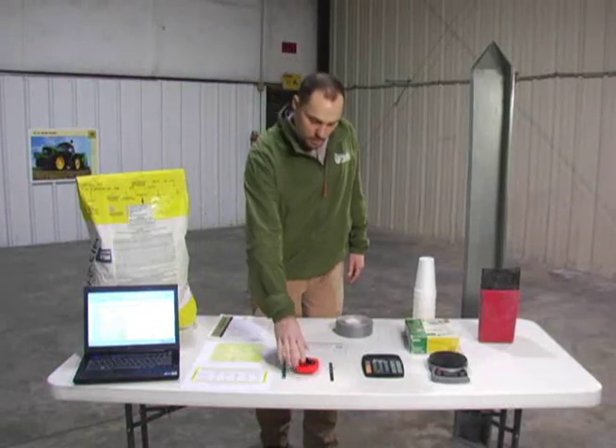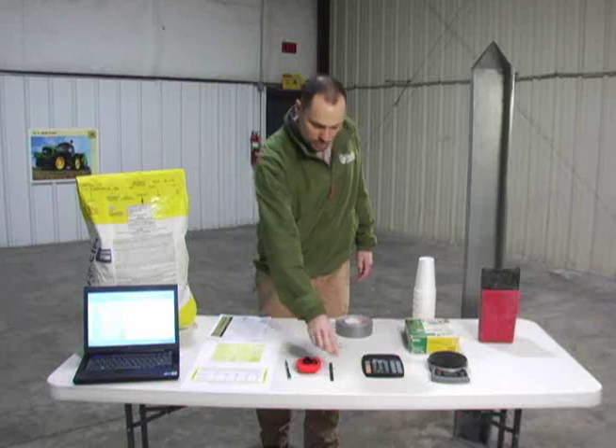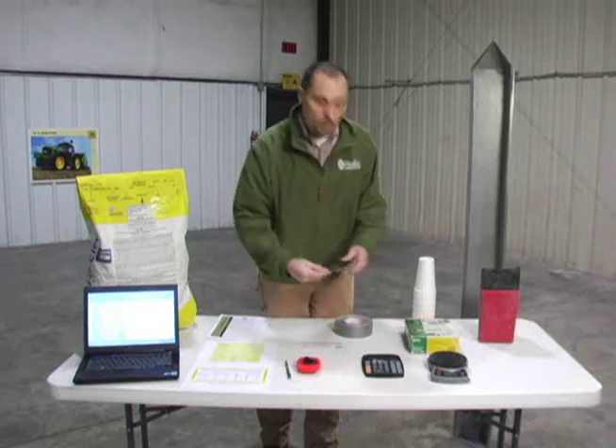For supplies that you're going to need: first, you'll need a tape measure. You're going to need to measure the circumference of the gauge wheel, or the transmission wheel, that's actually turning the drill.